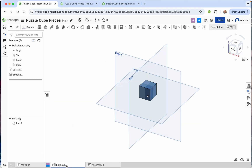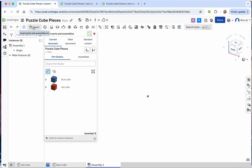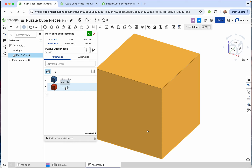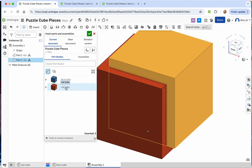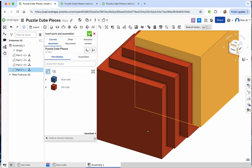Now we're going to move over to Assembly One and make our first puzzle cube shape — we'll make the first one red. In the assembly, press Insert, which will give you all the different parts you've made. We're going to insert the red cube. Click it four times so that we insert four red cubes, then press the check mark.